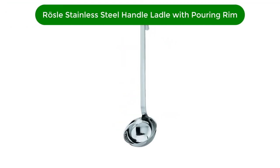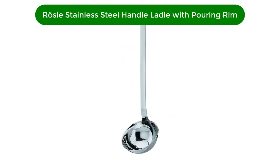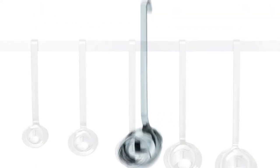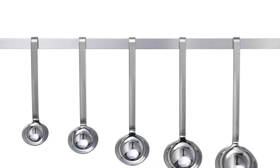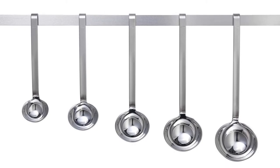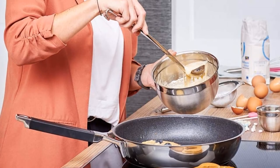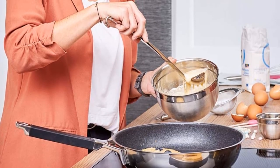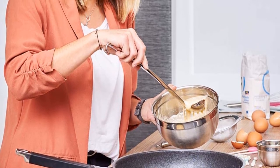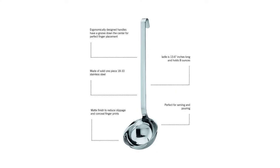Number 2. Our second best pick is OXO Stainless Steel Hooked Handle Ladle with Pouring Rim. This durable stainless steel ladle has a long handle with a hooked end that can hang on a kitchen rail for neat and accessible storage. The handle is angled, making it easier to balance the ladle while serving and pouring. It has a central groove that's designed for more comfortable handling, but our tester found it didn't really make a difference, given where she was inclined to grasp the ladle.